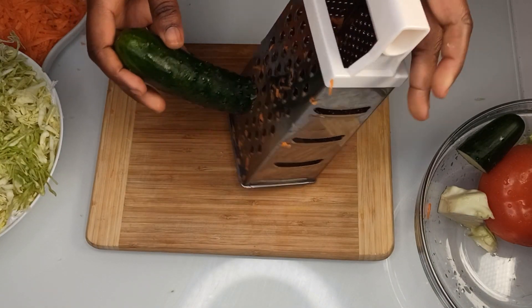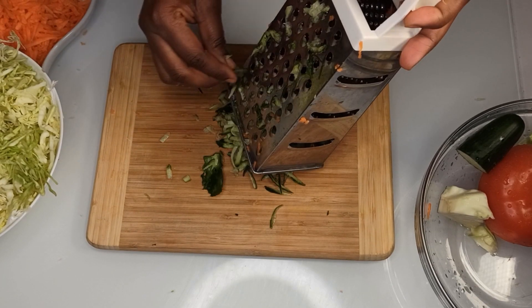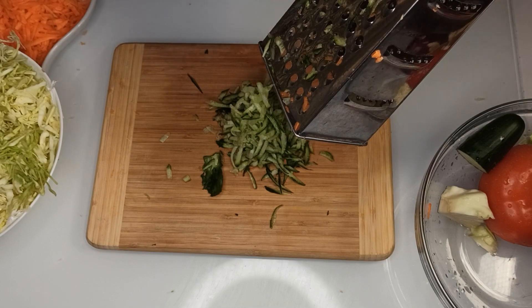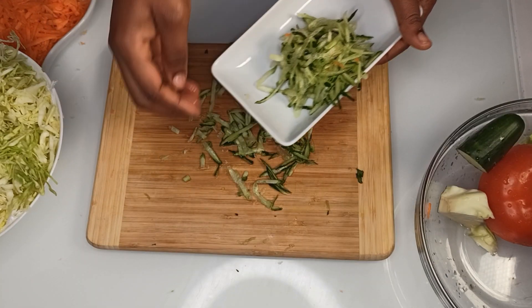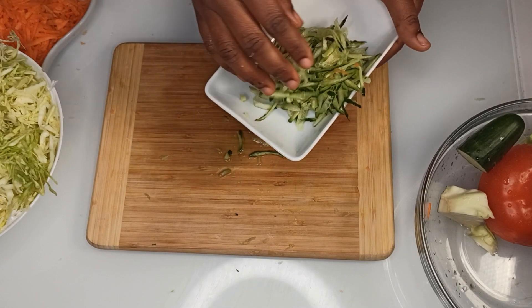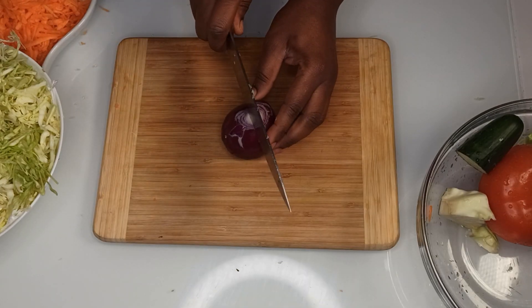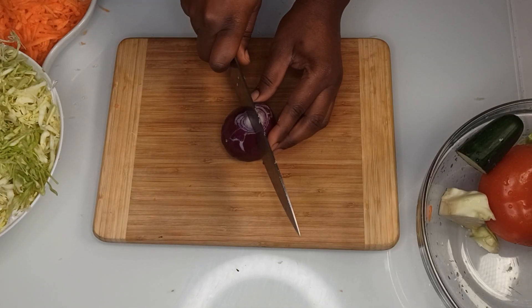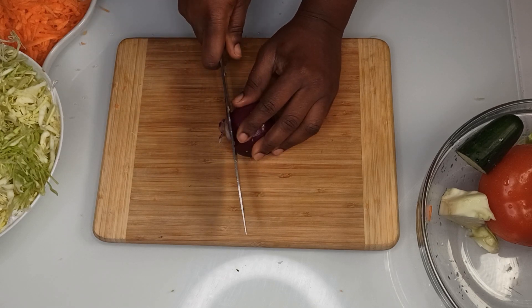It's time for the cucumber. Make sure you squeeze out the liquid from the cucumber before using it — see, it's full of water. Also make sure you slice the onion into thin slices.